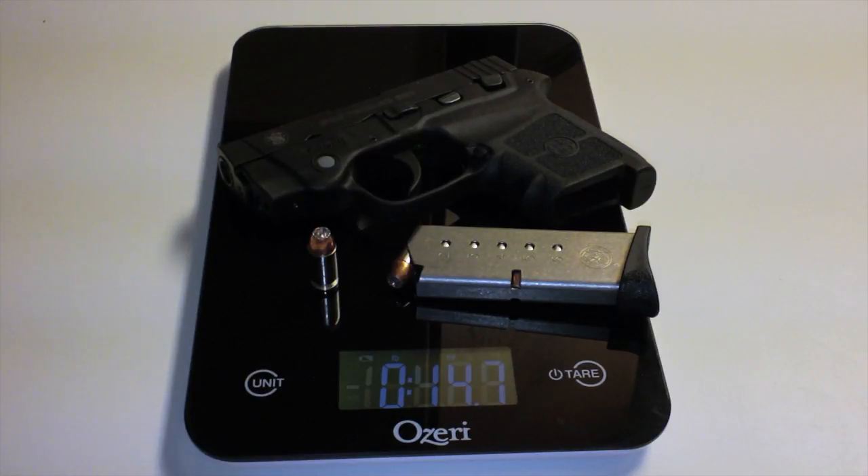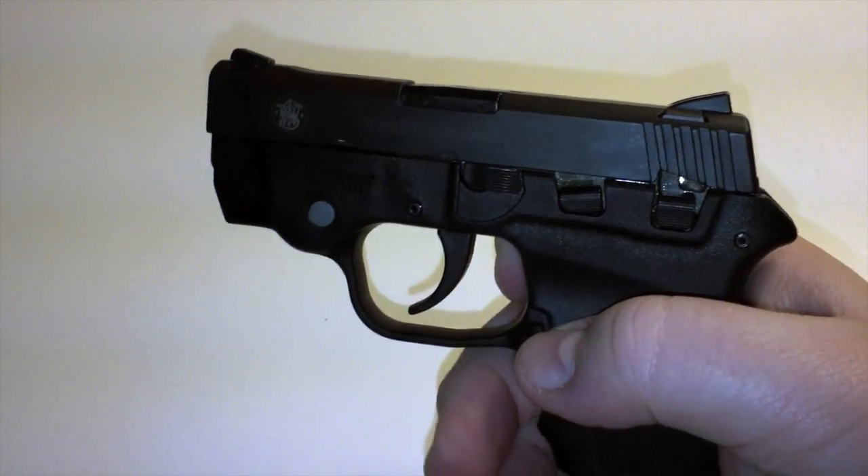Just for reference, your Glock 26 Gen 4 is coming in at 26.10 ounces fully loaded. Now I'm going to demonstrate the trigger pull — it has a pretty heavy trigger.